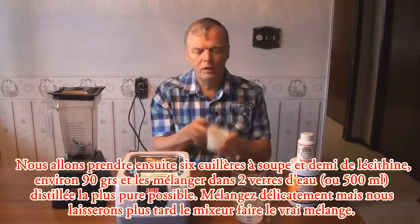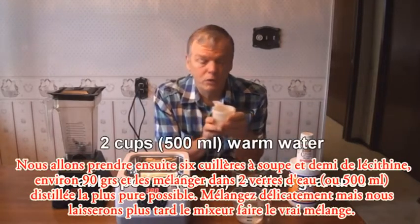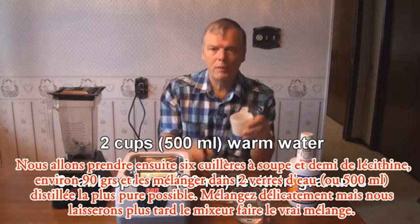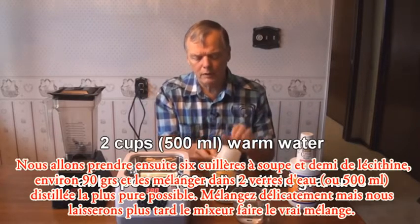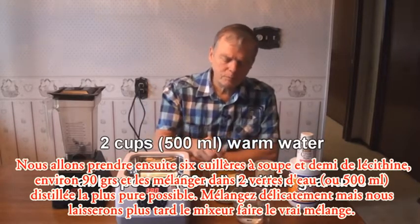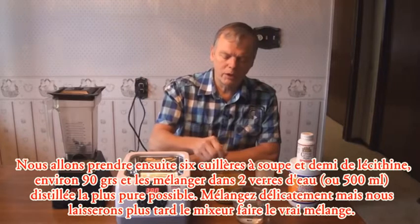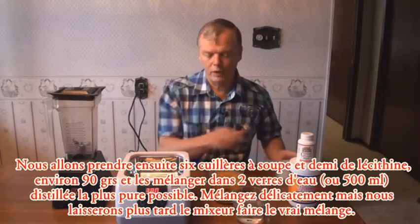We also have six and a half level tablespoons of lecithin and two cups of water. Use pure water — distilled is best, or get the purest water you can. Stir that in and mix it around a bit, but we're going to let the blender do the hard work of the mixing.